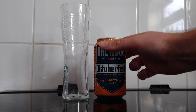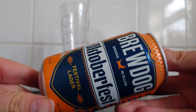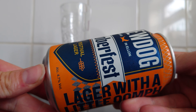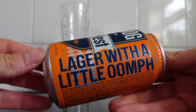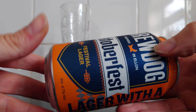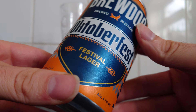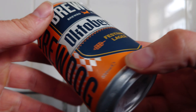Today's beer review is Brewdog's Oktoberfest beer. We can see this is a festive lager — a bit suspicious as the alcohol content comes in at 4.7. Lager with a little oomph. I don't believe this to be an authentic-looking Oktoberfest beer purely because of the fact that it's 4.7.